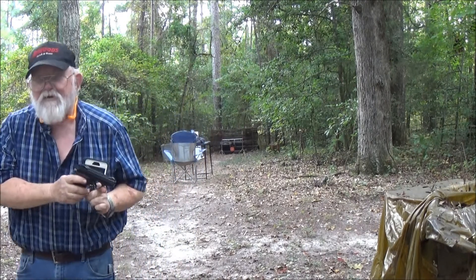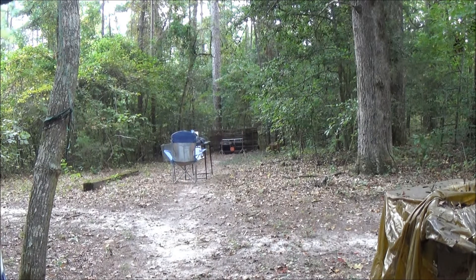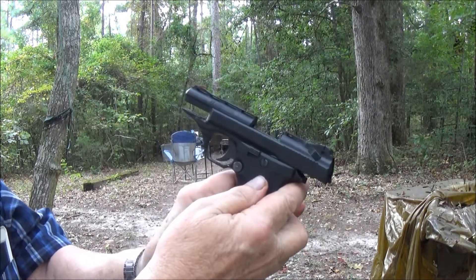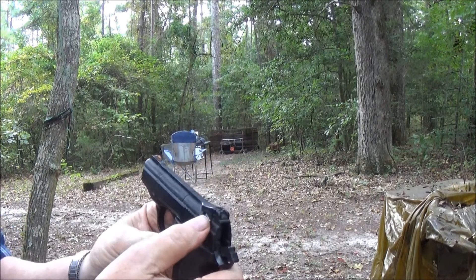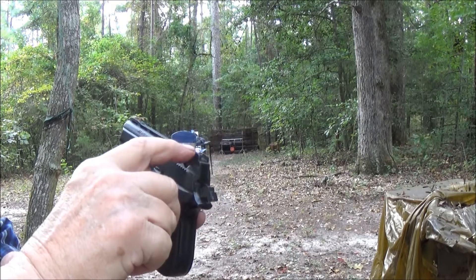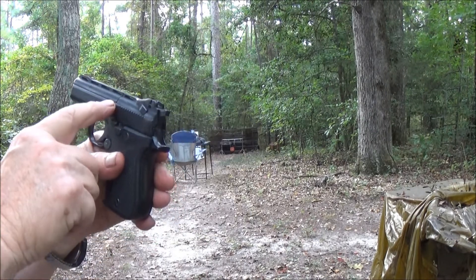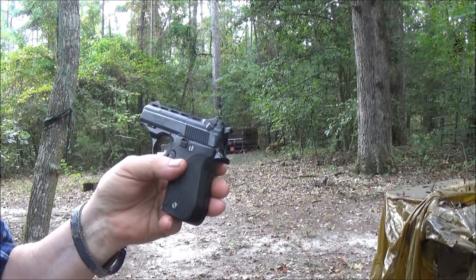I'll show you some of the features on it. It's got your safety here, and it also acts as a bolt hold open. It's a hammer fired gun. It's got a hammer lock safety on it up here. There's a little notch in the firing pin and this little bolt — when it's on safe, this little bolt folds down and blocks that hammer from going forward enough to hit your primer. It blocks the firing pin from hitting the back of your chamber, which would damage your firing pin. I think it's pretty handy.